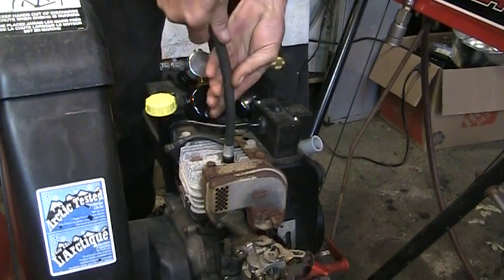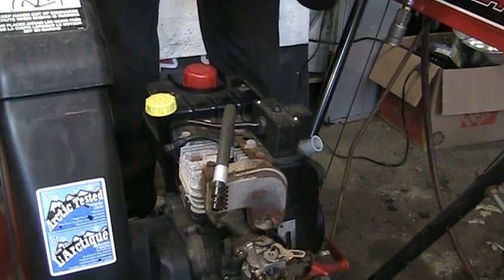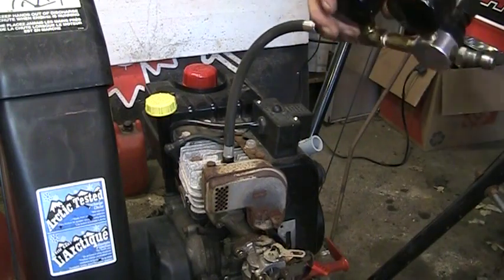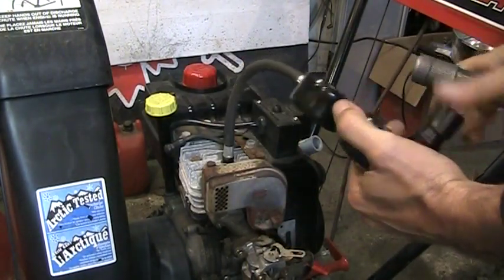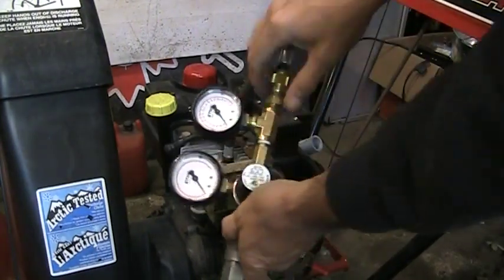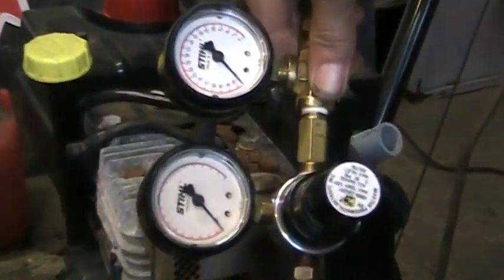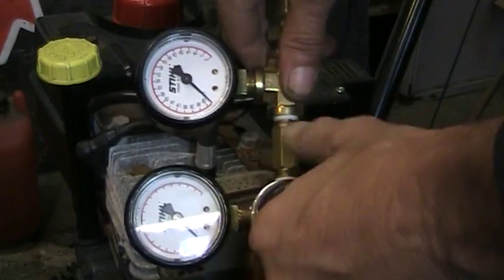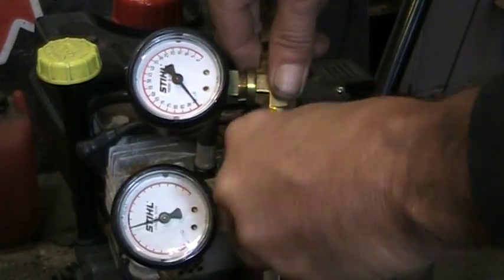In one of my other videos I did diagnostics with this tool — I'll show you how it works, I really like them. If you have an air compressor this is the tool to use — if you don't have an air compressor you're out of luck. I've attached it and what you do is this is your set point, this is your set pressure. Let me get you a little bit zoomed in there. You are injecting air into the top of that cylinder — I'll set it right in the middle of the set point.